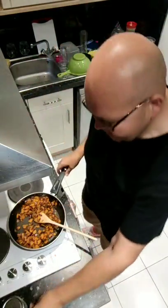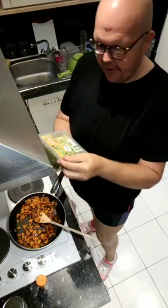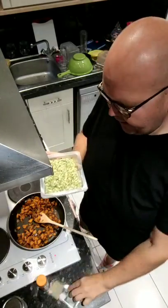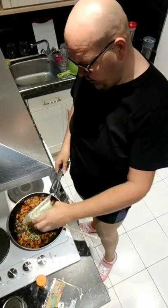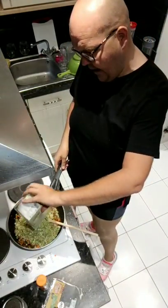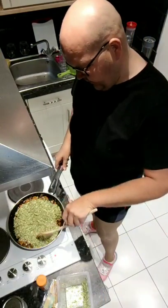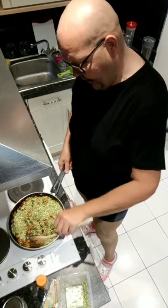I've just added the turmeric to the vegetables, and then on the ingredients list is cauliflower rice. But they didn't have any cauliflower rice, so I've got some broccoli rice and I'm just going to throw all that in. So that is now thrown in. You can see this is going to be a massive meal. It looks delicious, so I'm mixing that all together.